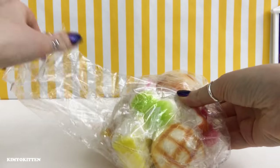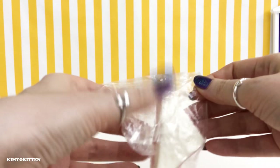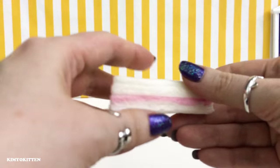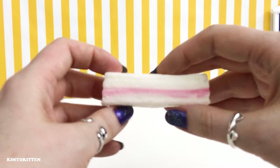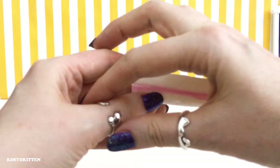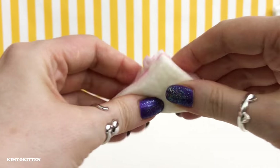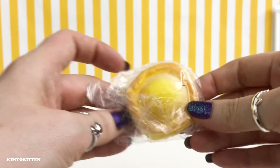Here is a sandwich squishy — it looks like there is some ham in the middle and it doesn't look like it has any vegetables, which is a bummer because I like vegetables and mayo in my sandwich. It is not slow rising but it is very sticky and it is adorable. It doesn't smell like ham.